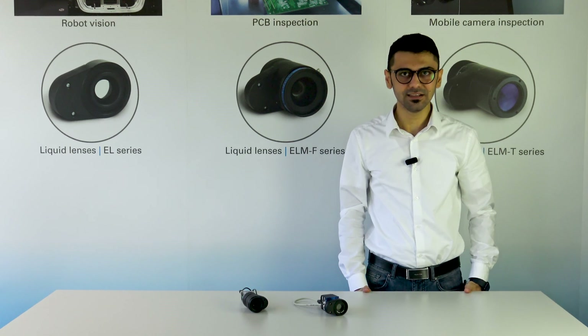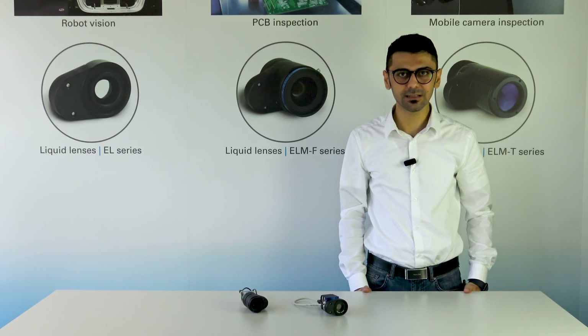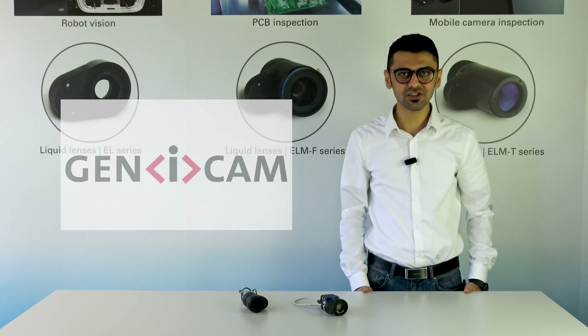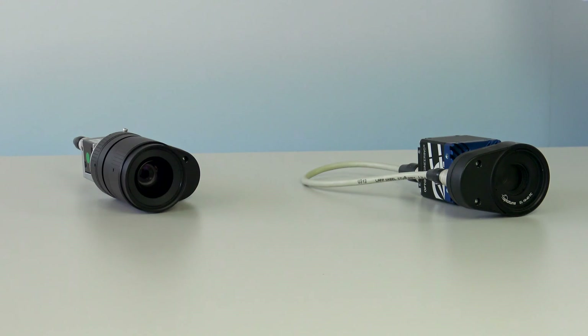I will introduce a new solution for focus adjustment or autofocus in machine vision, where the tunable liquid lens can be controlled through the camera interface using the Genicam standard. This feature presents a compact and plug-and-play solution for fast autofocus. Let's deep dive into the details.